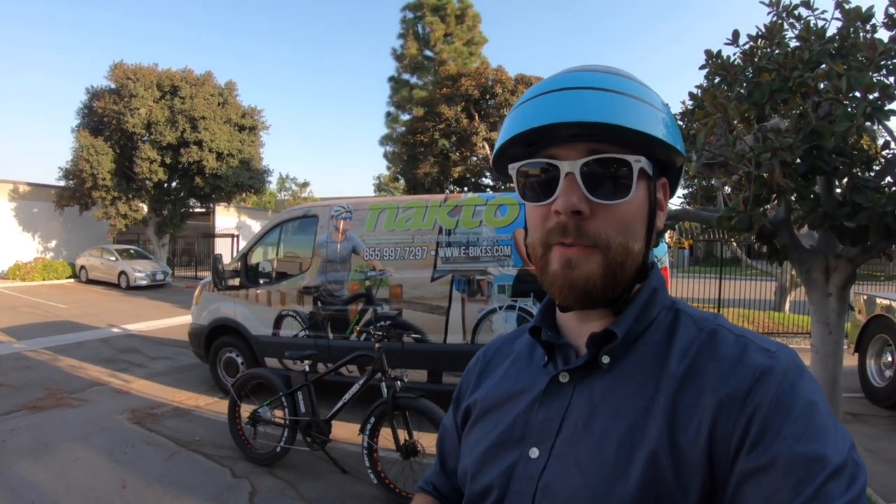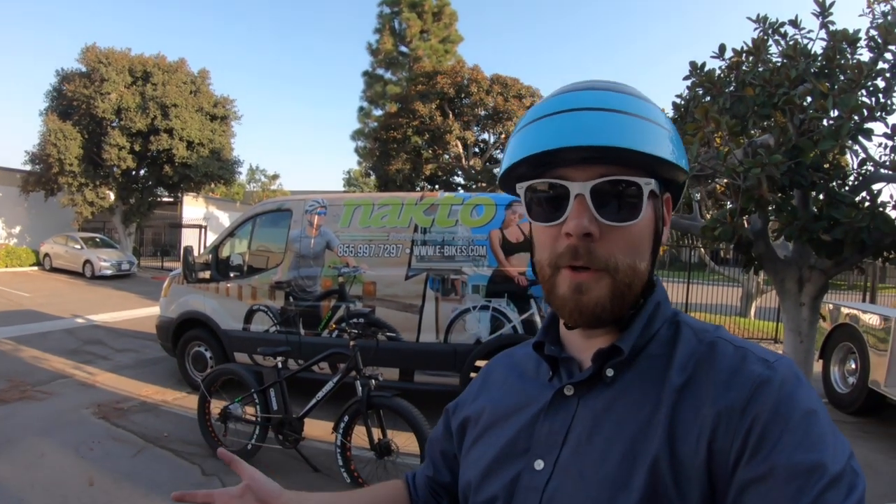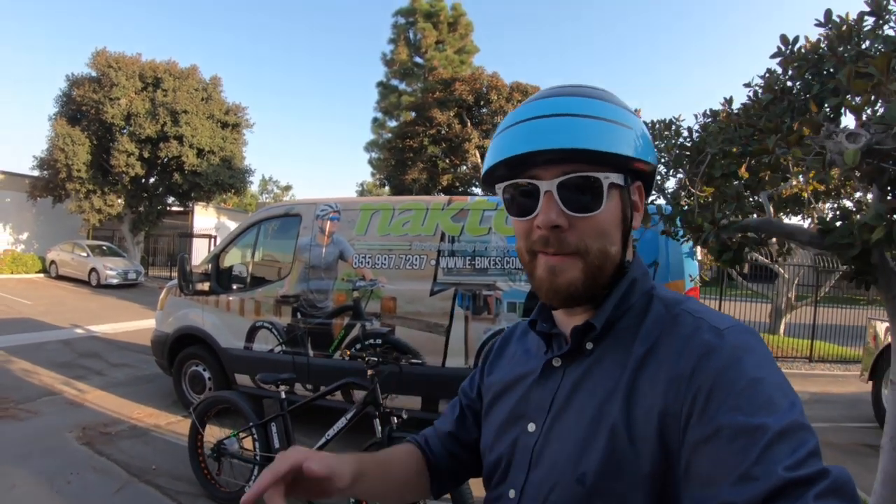Thanks for checking out the NACTO Super Cruiser with me. It's been a lot of fun here in Anaheim checking out the NACTO bikes at their service center and shipping center. Check out the other electric bike reviews for the NACTO bikes by visiting electricbikereview.com, where you can see the full specifications, full write-up, and measurements for this bike — the Super Cruiser — as well as compare it with all sorts of bikes within the industry, or participate in the forums if you want to engage with the community. Thanks for watching, ride safe.